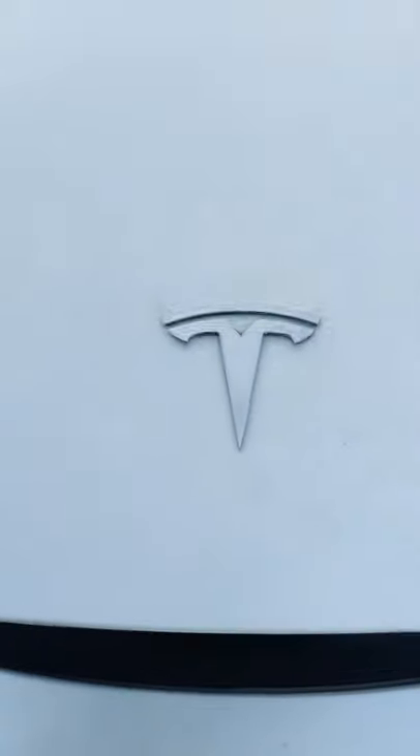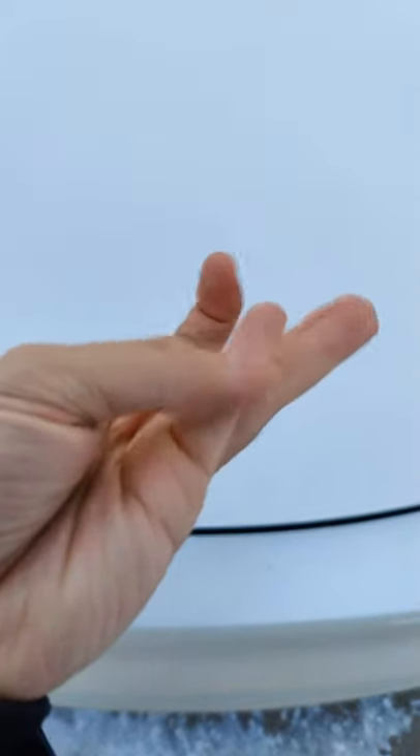Here's the easiest way to close this hood. Just put it down on here lightly. Use the very tip of your hand right here, go to the very edge of the hood and then just push down hard.